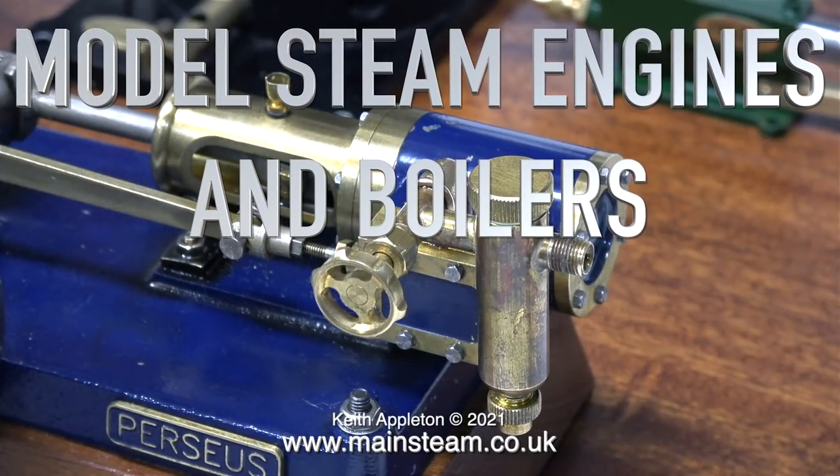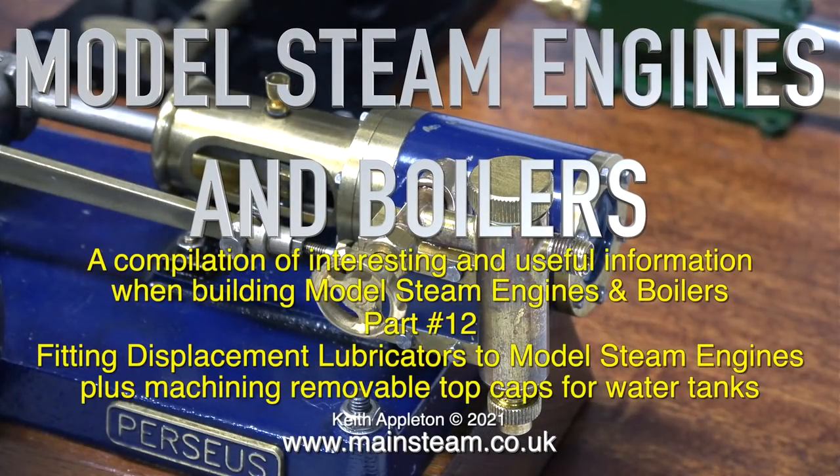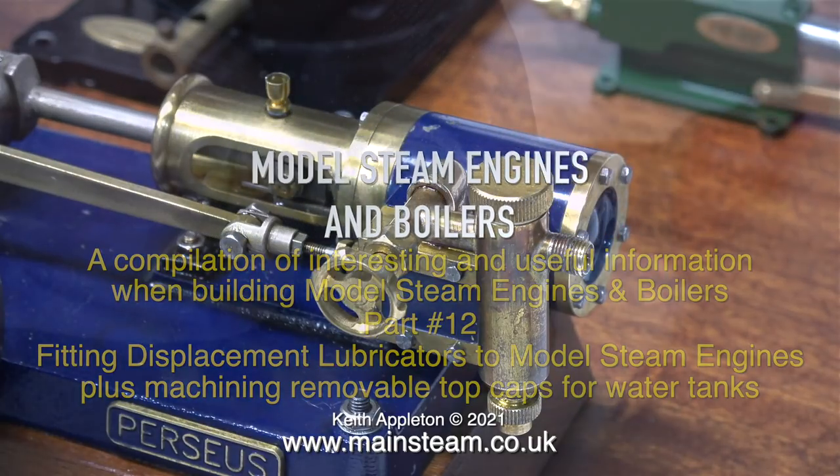Model steam engines and boilers — a compilation of interesting and useful information when building model steam engines and boilers. This one's all about fitting displacement lubricators to model steam engines, plus machining removable top caps for water tanks.